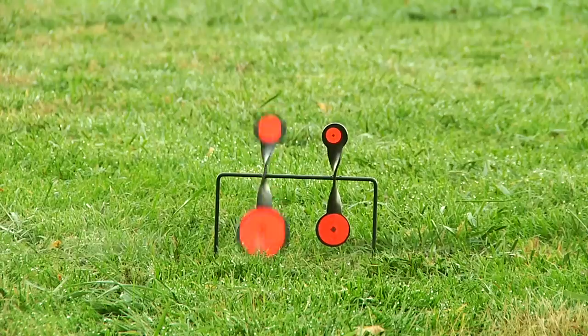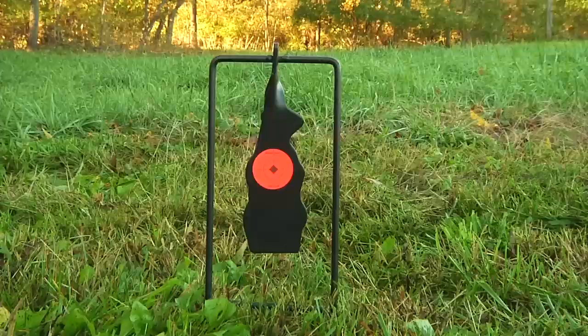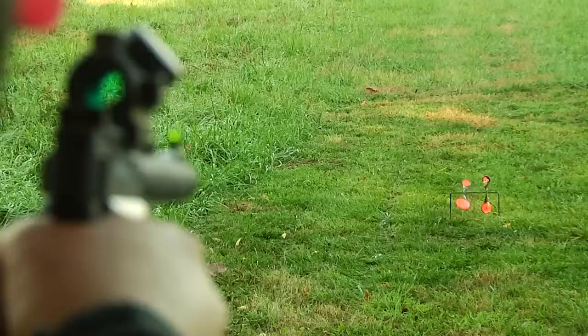The World of Targets line of Virtua Casey's metal targets gives shooters hours of fun shooting while becoming better marksmen. Virtua Casey has several metal targets designed to be used only with .22 rimfire rifles and handguns.